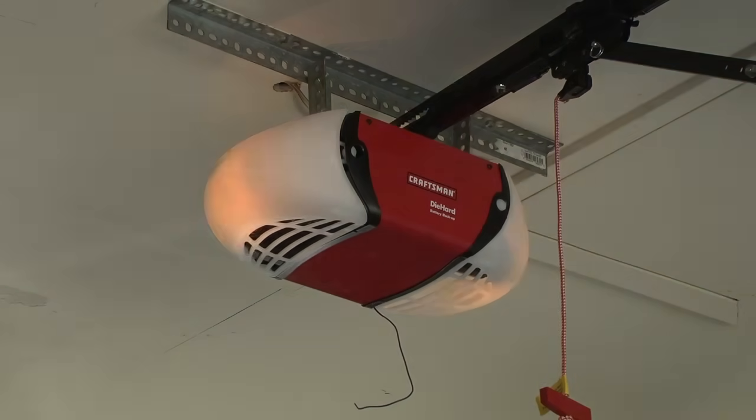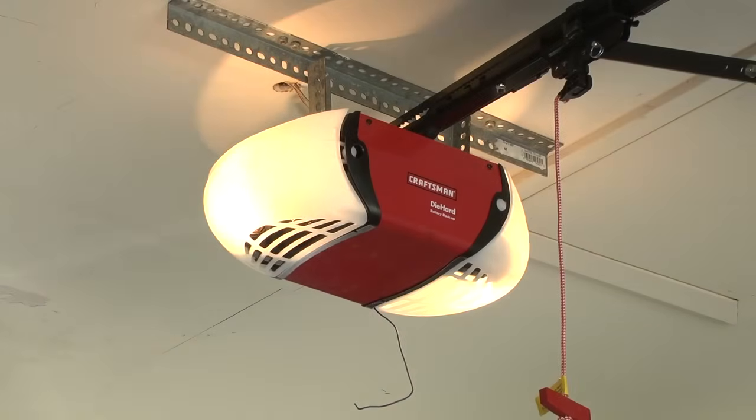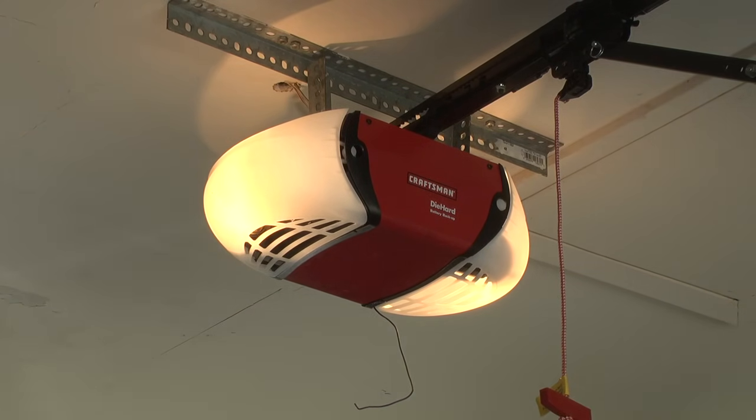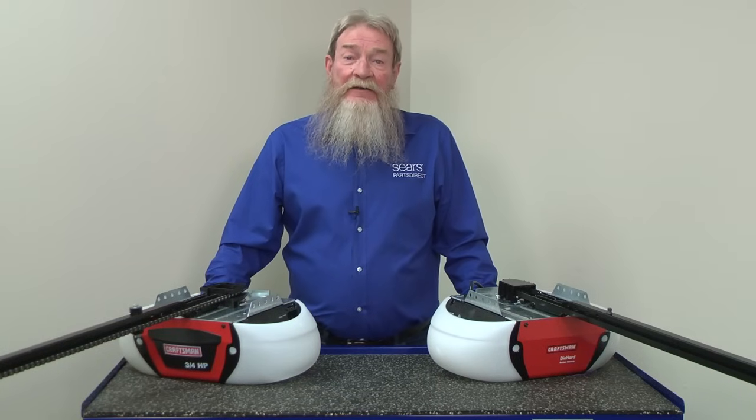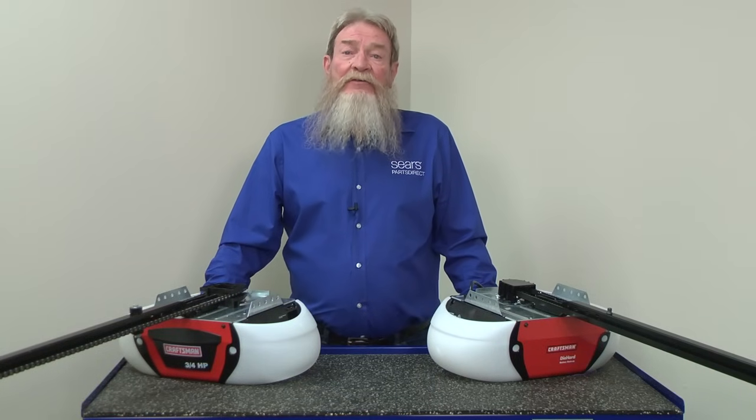The blinking opener lights indicate that the safety sensors are likely blocked or out of alignment. Defective safety sensors or faulty sensor wiring also cause the opener lights to blink ten times. The safety sensors use an invisible beam of infrared light to detect obstructions in the garage door's path. The sensors won't allow the door to close with their infrared beam blocked.